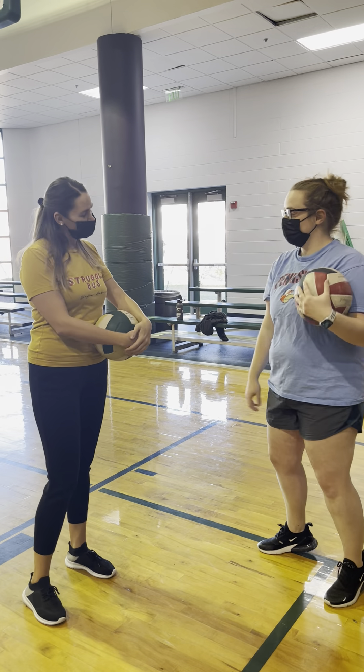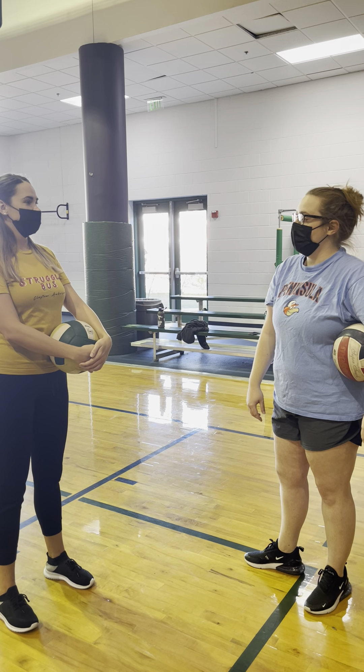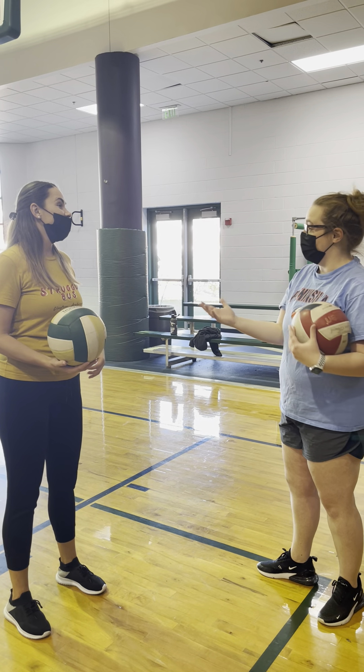Hey Laura. Hey. How are you doing? Good. How are you? Good. Remember a couple days ago we were talking about volleyball? Yes. So do you know how to serve overhand? No. All right, so I'm here to help.